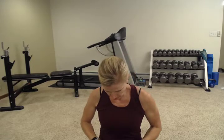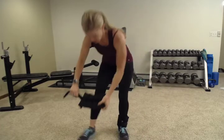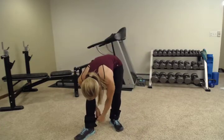So we're just going to strap them to your ankles. I already have one on, and we're going to put this other one on so we can get started.